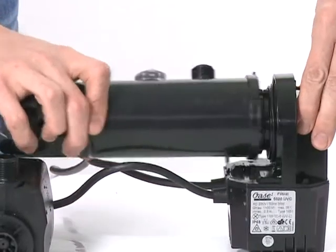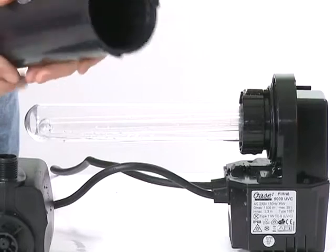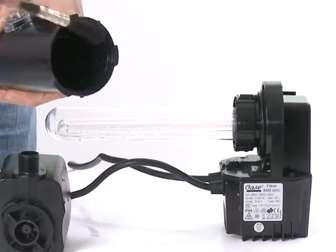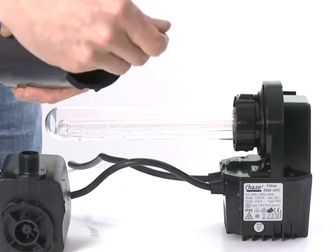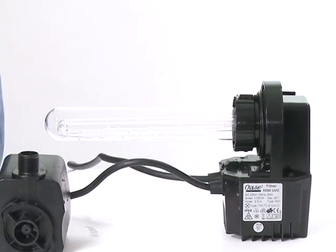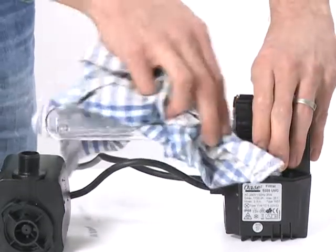To clean the UVC, press on the engagement lug at the unit head and rotate anti-clockwise. Then carefully pull out the head unit from the housing. Clean the housing with clean water and a soft brush. Clean the quartz sleeve using clean water and a soft cloth.